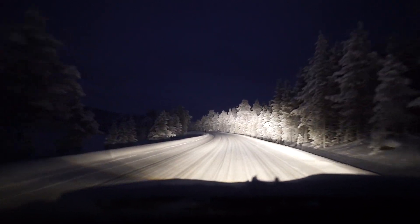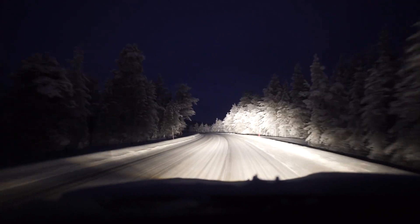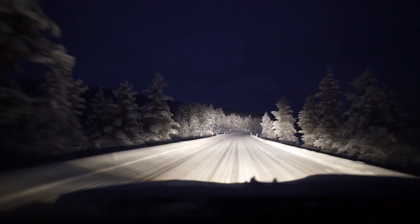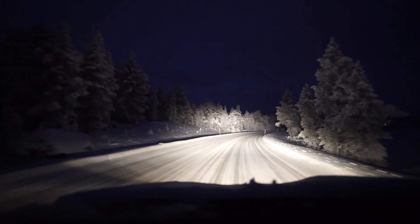If any animals step out - reindeer, moose, or foxes - their eyes glow and you can see them a mile away with this light bar on. The animal's eyes will glow and you can basically see them like cat's eyes.